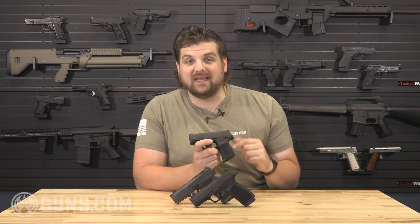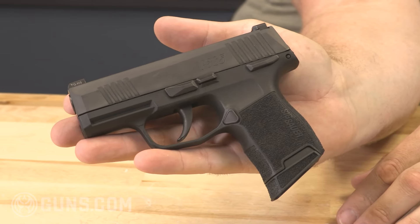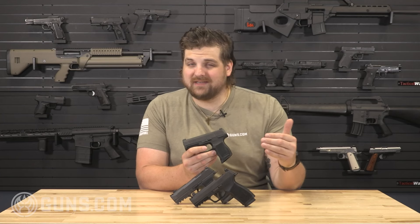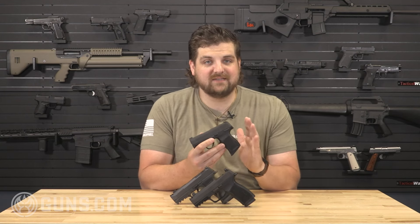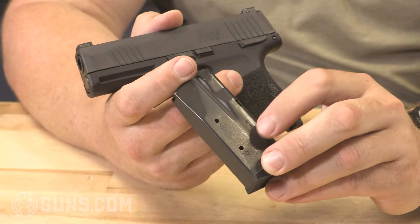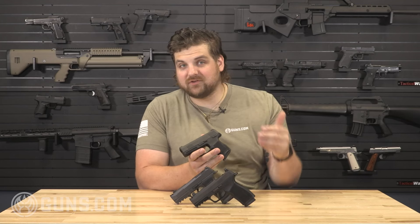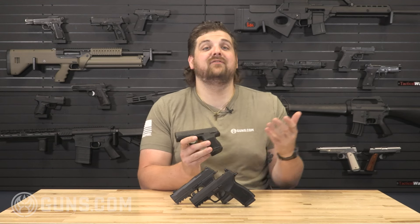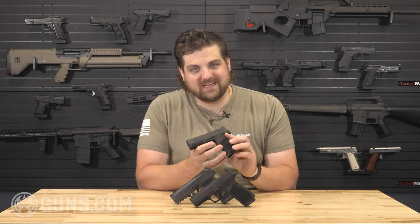Before we get into the AXG Legion, we have to talk about the P365 in and of itself. This is a micro compact handgun that Sig Sauer released back in 2018 and it was really a trendsetter. It was the first of its kind — maximized capacity while being extremely minimal in its footprint, with 10 rounds of 9mm capacity in an extremely small package. So small you can even fit it inside your pocket.